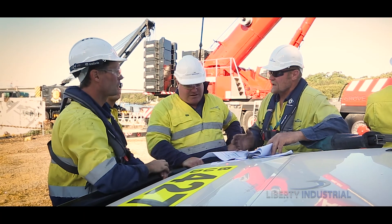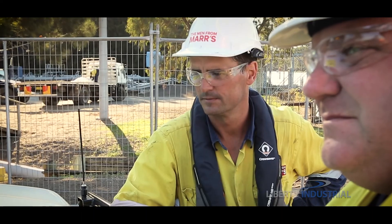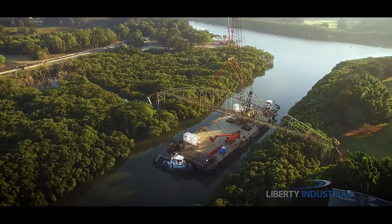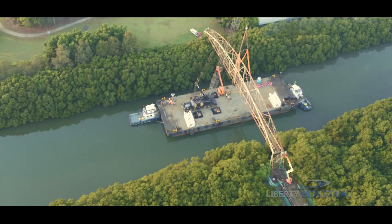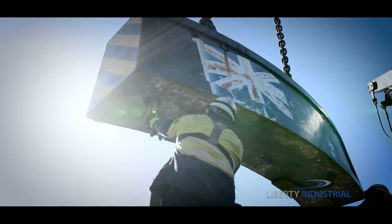In consultation with key subcontractors, the project team determines the best course of action. A dismantling approach is deemed the safest and most practical way forward. Placing a 70 metre bridge and a 270 tonne crane on a 50 metre barge requires exacting precision in positioning all this mass and weight.